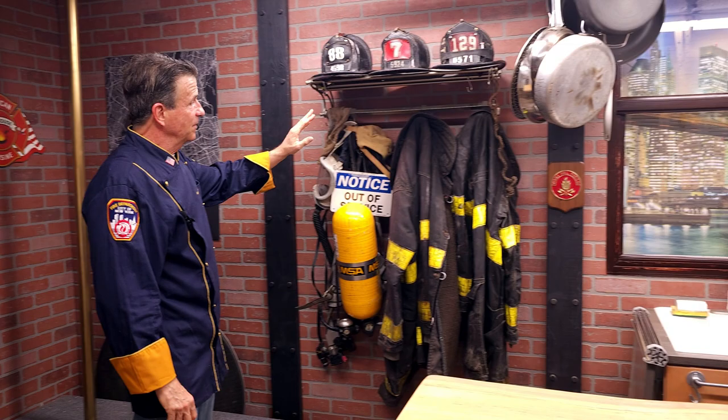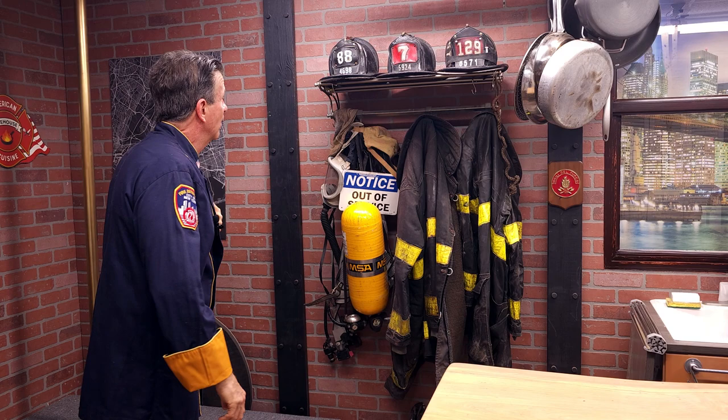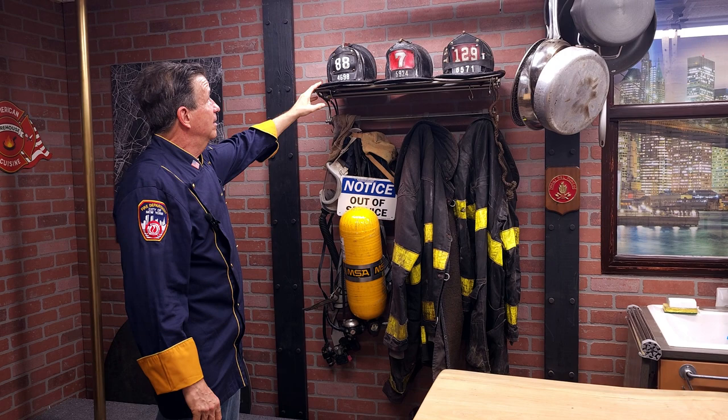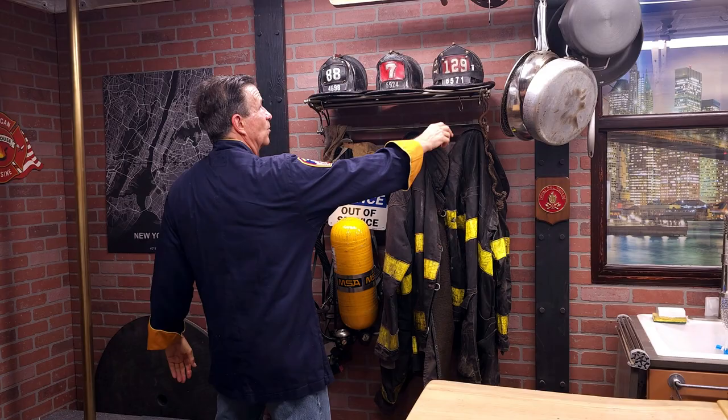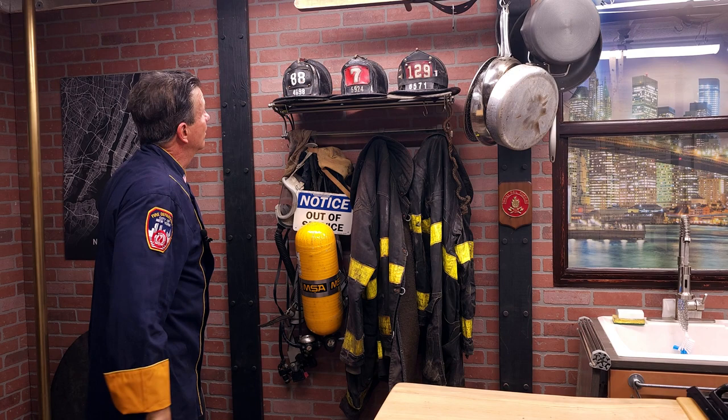This is a modified coat rack. In a firehouse with a truck that's 30 feet long you'd have 50 of these helmets on each side, but this is a condensed version — and very meaningful to me because I have my father's helmet, Engine 88 in the South Bronx where he did 34 years. This is my helmet, Ladder 129, where I did most of my career. And my dear brother Michael was in Ladder 7, and I have him nested between myself and my father. That's a story for another episode.